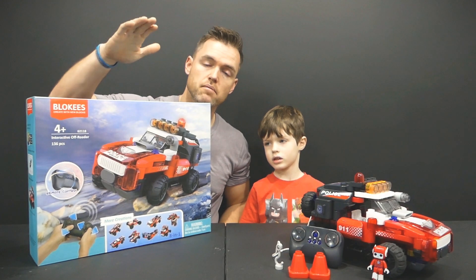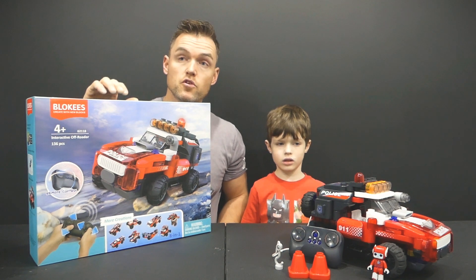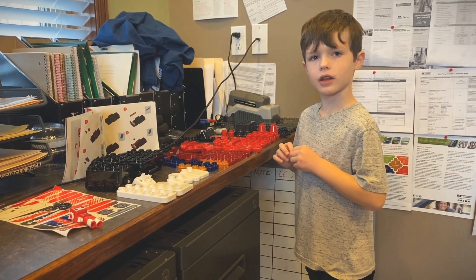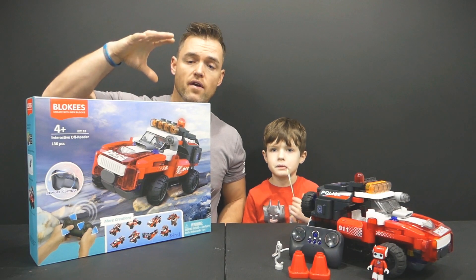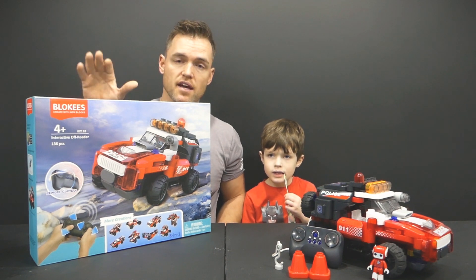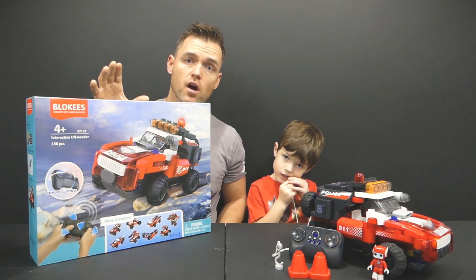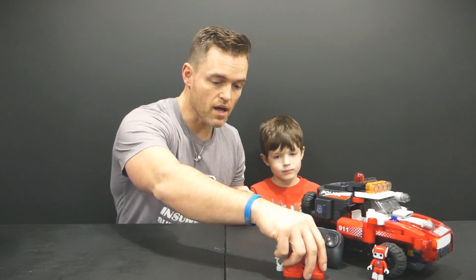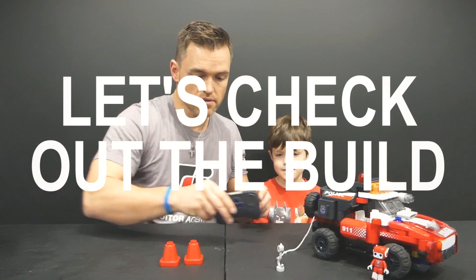Lifting family, welcome back! We have the Blockies build here — we're actually doing the police car. What we wanted to do was use the directions rather than the app this time, just to see what that was like and what the build was like. There is obviously the app, and as far as the Dino one, you can see in that video that we were able to go through the app — it's really intuitive, really cool. There's a QR code inside the instructions on the first page. Albert, you built this car.